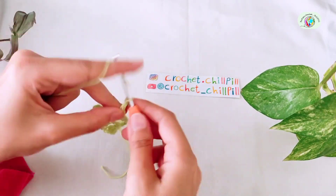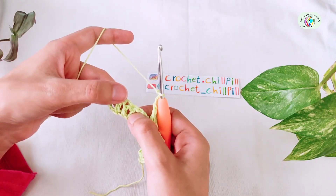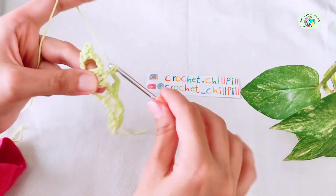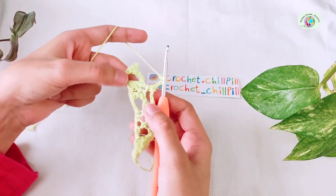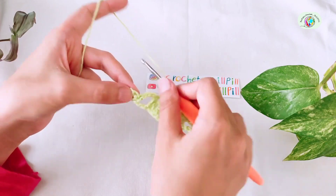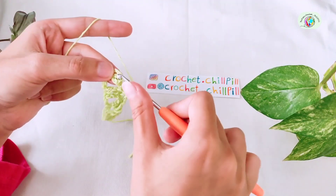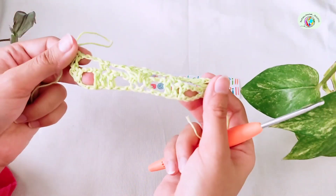Chain 3. Make a single crochet into the middle double crochet of this group of 3 double crochets. Chain 3, and continue this pattern for as many stitches as you have. In the last single crochet of your previous row, make 1 double crochet. Chain 1 and 1 double crochet. And this is how it looks like at the end of row 2.